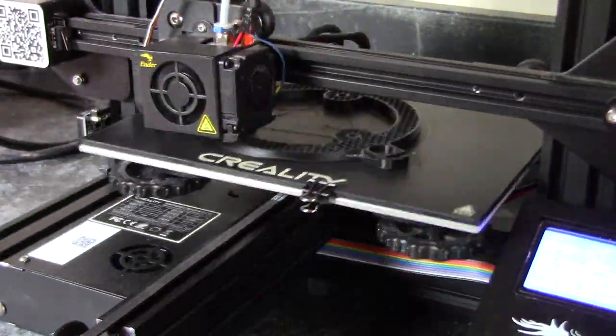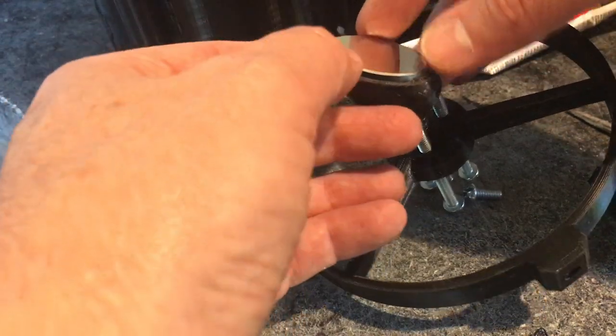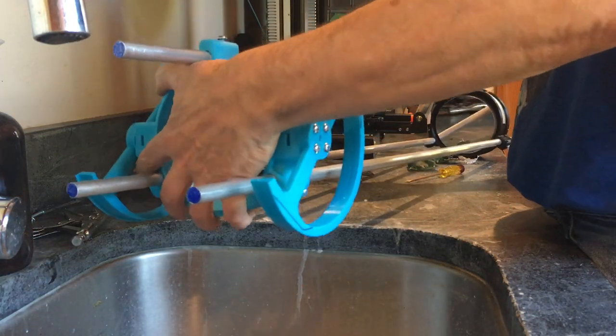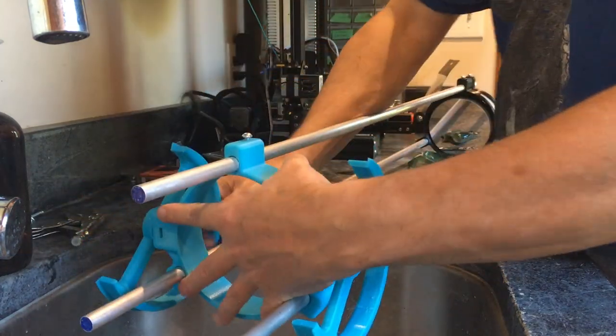What you'll need is a 3D printer, a spherical mirror set, some nuts and bolts, some rods, and an eyepiece. I'll put a product link to all of that in the description below.